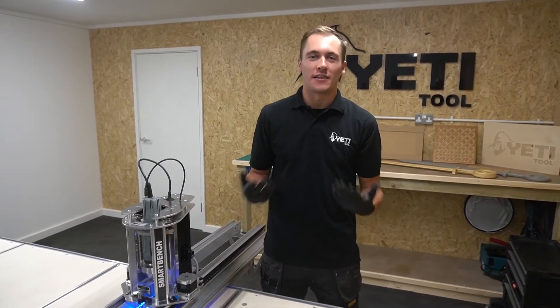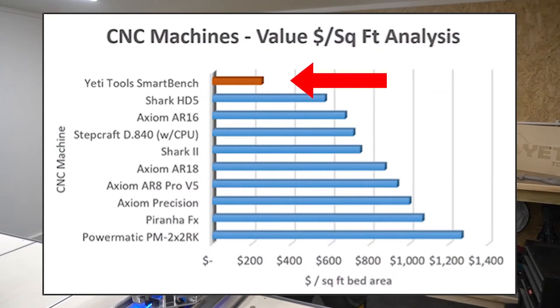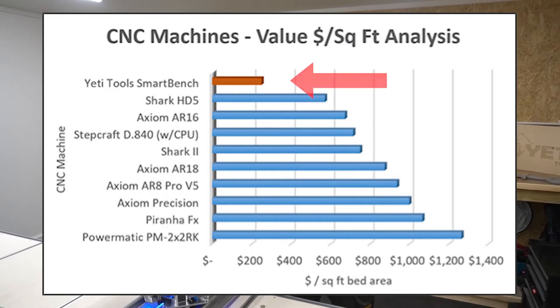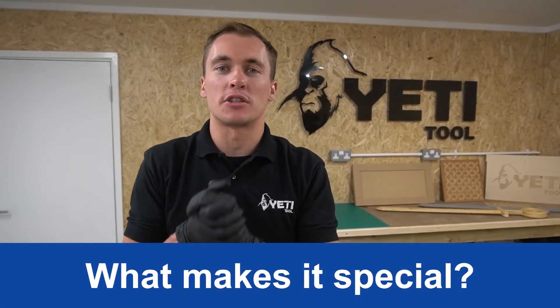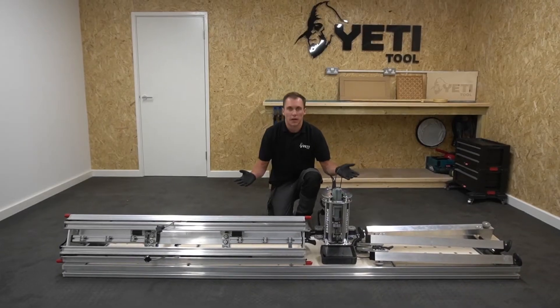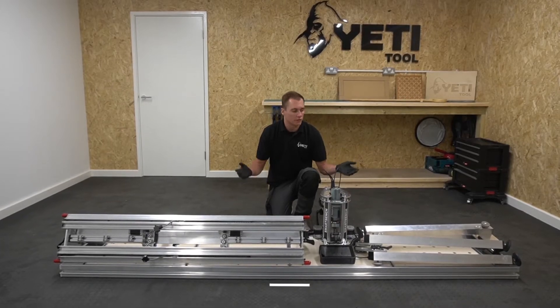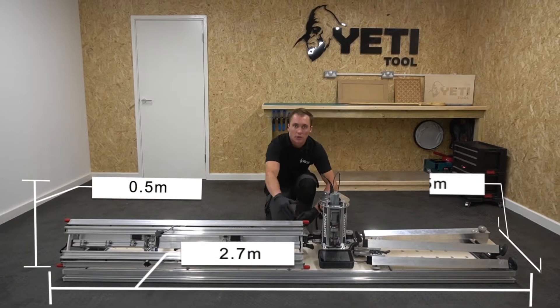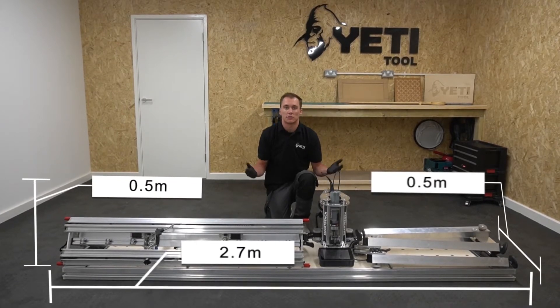One of our users analyzed the market in terms of cost per unit of cutting area — SmartBench came out on top, by a long way. There are a few things that make SmartBench special. Its unique mechanical design makes it easy to store and easy to deploy. The whole machine packs down into a small footprint of 2.7 meters by half a meter by half a meter, making it perfect for situations where space is valuable.